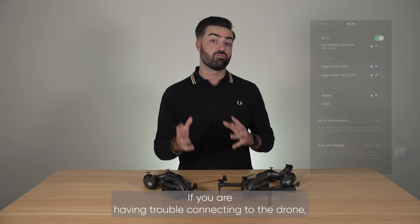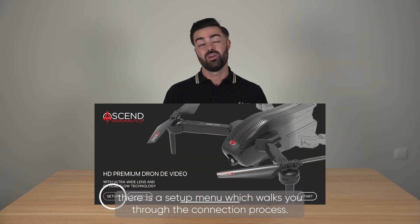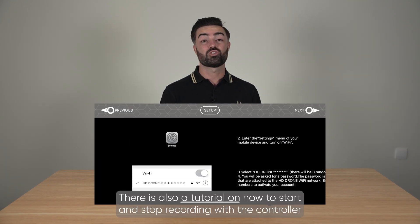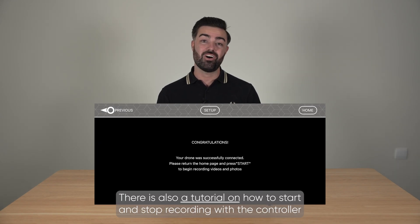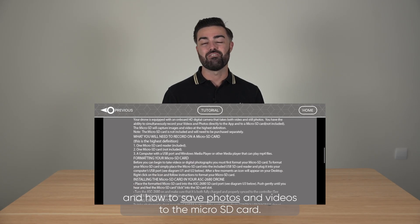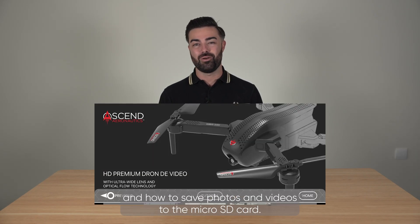If you are having trouble connecting to the drone there is a setup menu which walks you through the connection process. There is also a tutorial on how to start and stop recording with the controller and how to save photos and videos to the micro SD card.